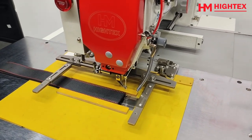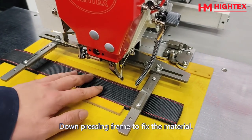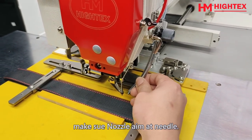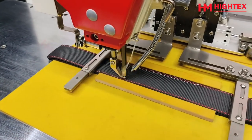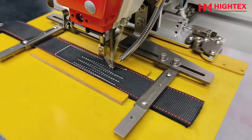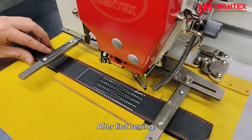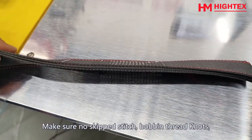Step 6: Sewing. Lift the pressing frame and move materials to the correct location. Lower the pressing frame to fix the material. Adjust the needle cooler and make sure the nozzle aims at the needle. Press the left foot pedal to start sewing. After the first sewing, check the top and bottom side stitch quality. Make sure there are no skipped stitches or bobbin thread knots.